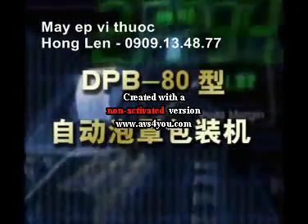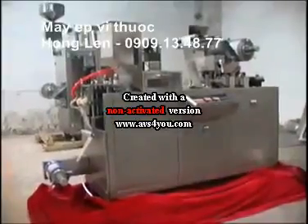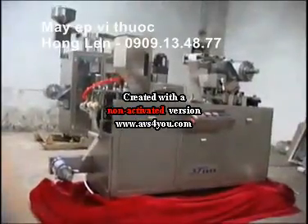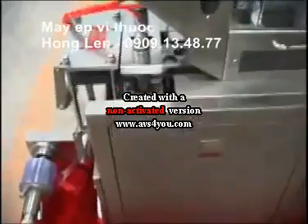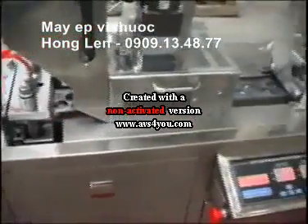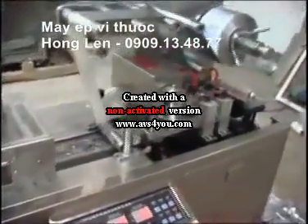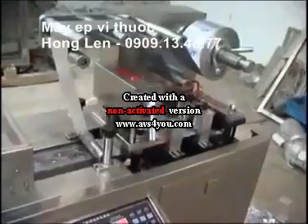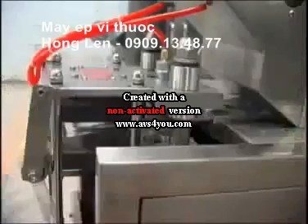DPP-80 Model Flat Plate Auto Blister Packing Machine, which absorbs the advantages of aluminum plastic packing machines both at home and abroad, is designed by our technicians according to the requirements of the pharmaceutical packing technology. It has been improved to achieve the world level and to apply instead of the same machine.